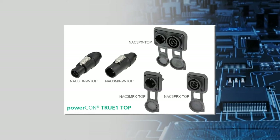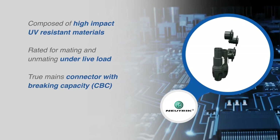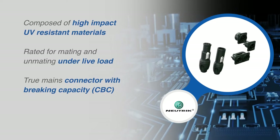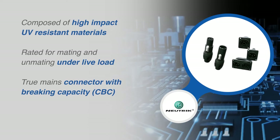They can be mated and unmated under live load. Through the use of high-impact UV resistant materials and the ability to be mated and unmated under live loads, PowerCon True One Top connectors are true mains connectors with braking capacity.